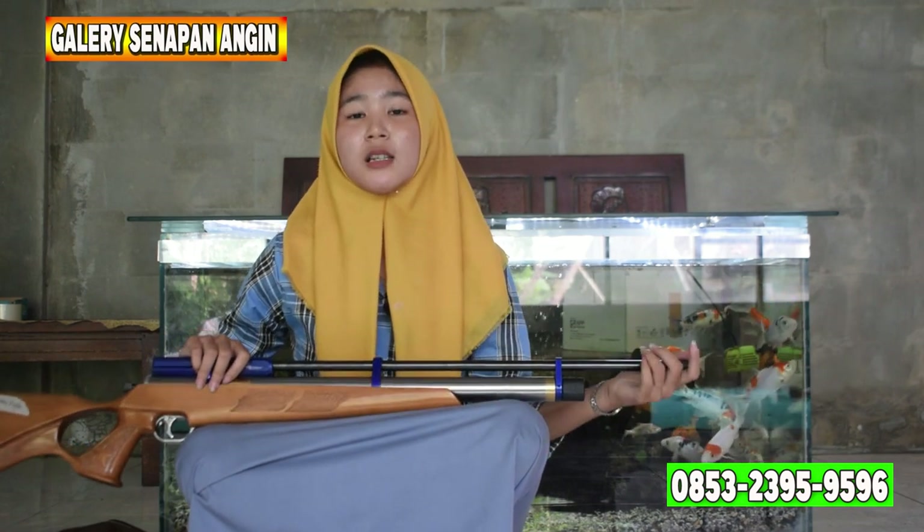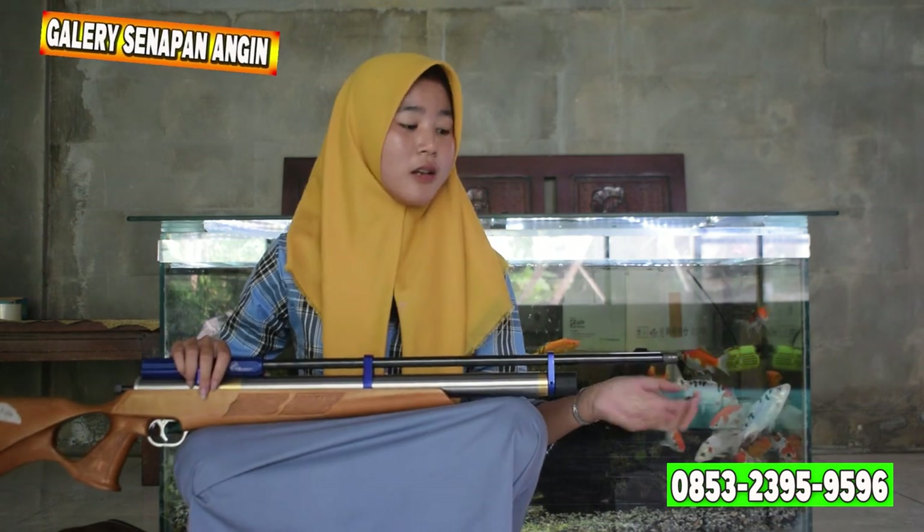Di setiap pembeliannya, kita kasih bonus peredam yang super senyap, OD 38. Intinya kalau kalian suka yang senyap-senyap, itu bisa diganti dengan peredam. Penutup larasnya itu besar banget, OD-nya OD 38.